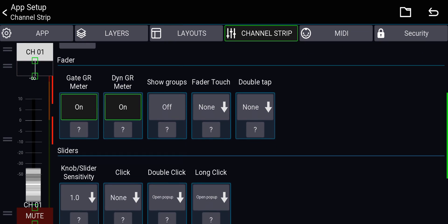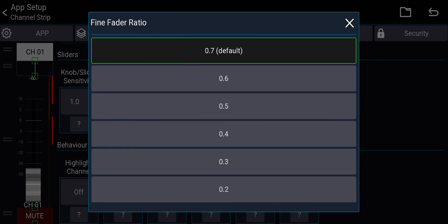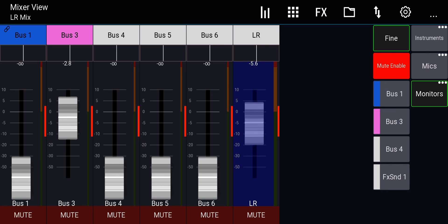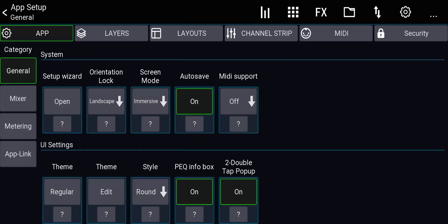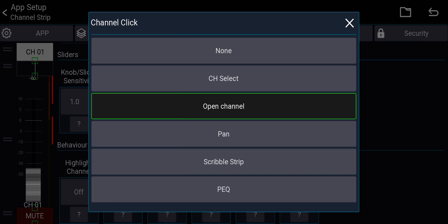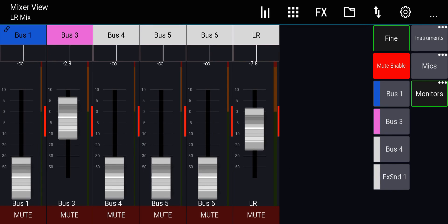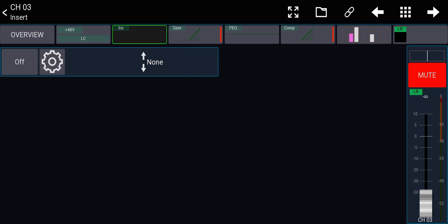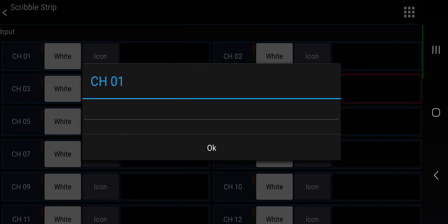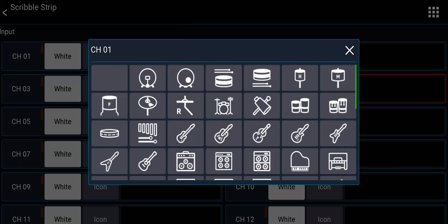Back to channel strip: you can change the fine fader ratio — for example setting it to 0.2 makes fine faders much slower and more precise. Turn off fine faders and it's very fast; turn it on and it's very slow. This controls how precise the fader movement is relative to your finger. If you click on the channel name, by default it opens the channel overview where you can adjust EQ, compression, etc. Long-pressing the channel name opens the scribble strip where you can rename the channel, change its color, and set the icon.